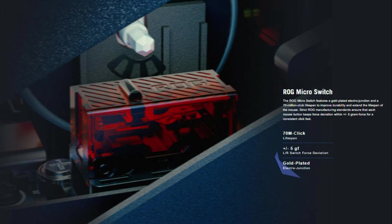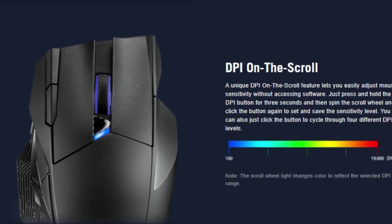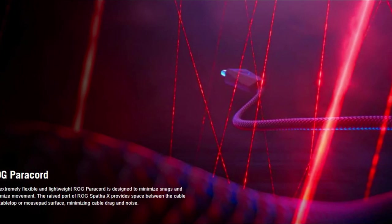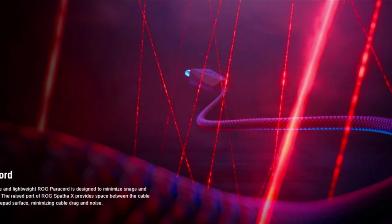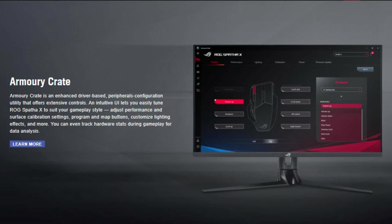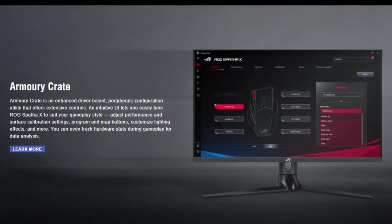The ROG micro switch features a gold-plated electro-junction and a 70 million click lifespan to improve durability and extend the lifespan of the mouse. A unique DPI-on-scroll feature lets you easily adjust mouse sensitivity without accessing software. The extremely flexible and lightweight ROG Paracord is designed to minimize snags and maximize movement. An intuitive UI lets you easily tune the ROG Spathe X to suit your gameplay style — adjust performance and surface calibration settings, program and map buttons, customize lighting effects, and more.